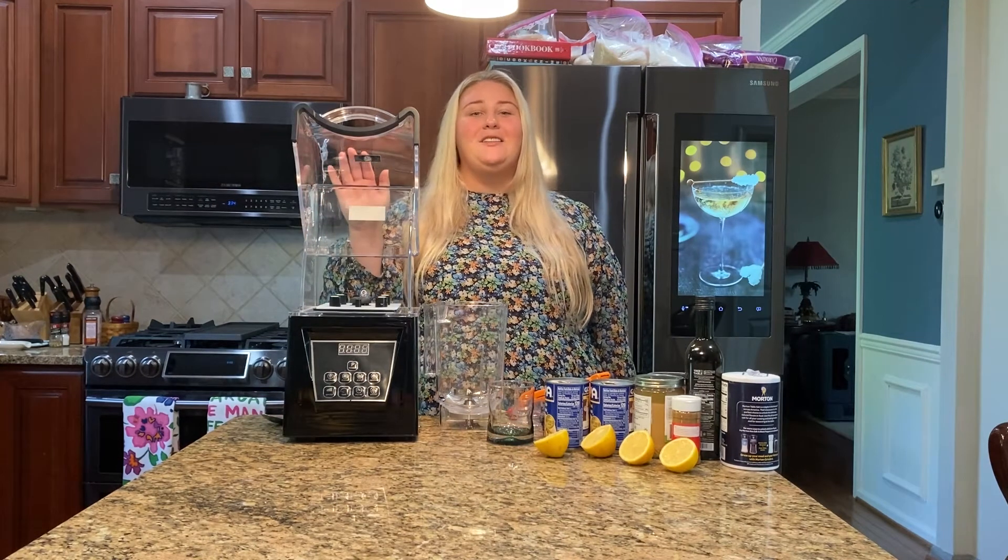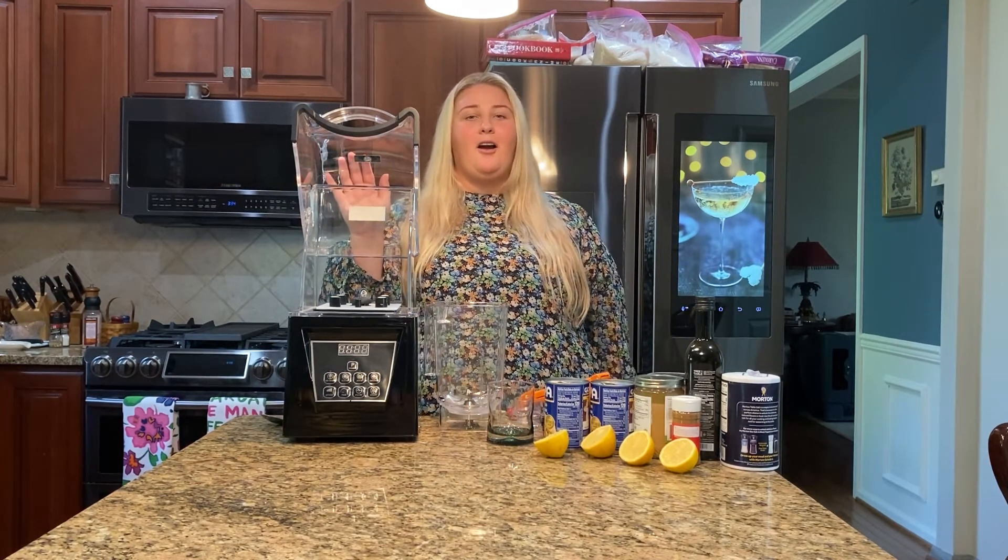Amazon kitchen gadget that you need. This is the one-join blender and it's perfect for making hummus.